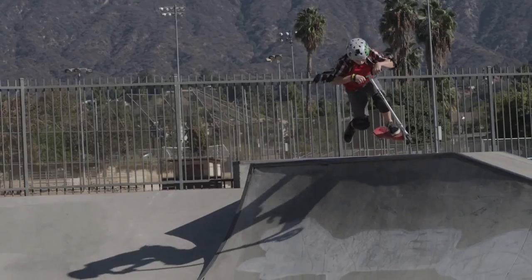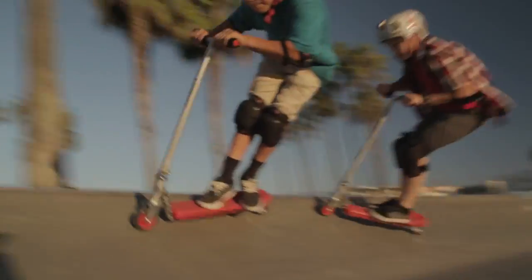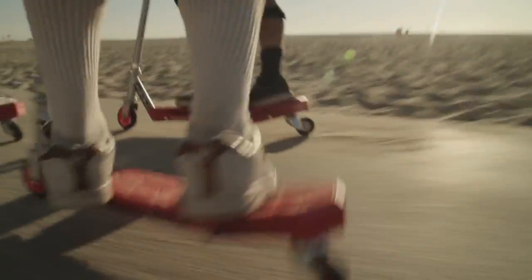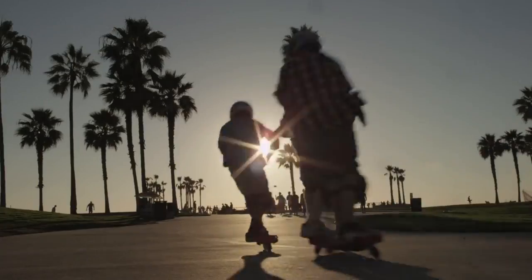With the Rift Scooter, you can blast epic big air at the park, carve crazy tight corners in the halls, or just kick back and cruise with friends. With true drifting style, you'll have a blast on the all-new Rift Scooter.